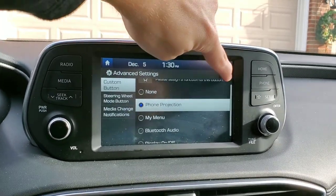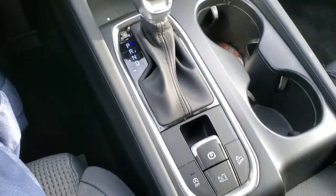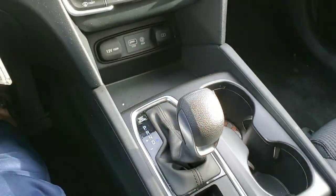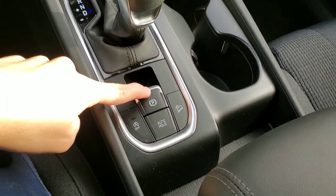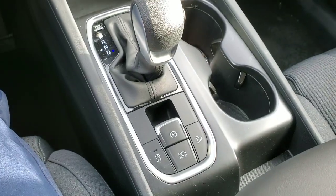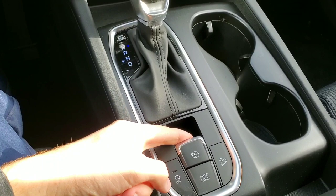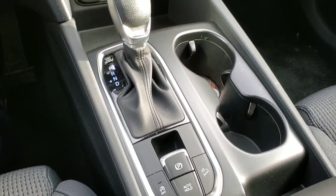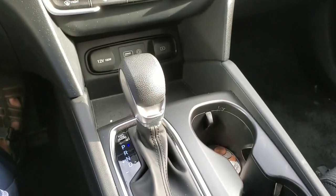Another neat feature is the automatic parking brake. It's on right now — if I put it in gear, it's off. I didn't even have to do anything. Theoretically, you should never have to manually push the switch down. All you have to do is put it in gear if it's on and the brake goes off. All you ever have to do with the button is pull it.